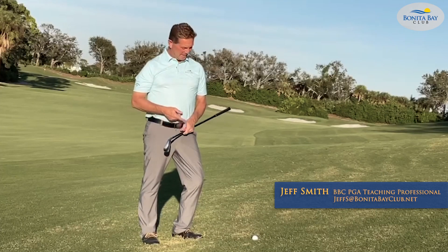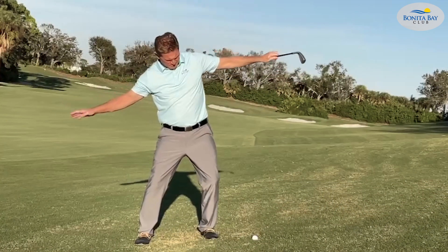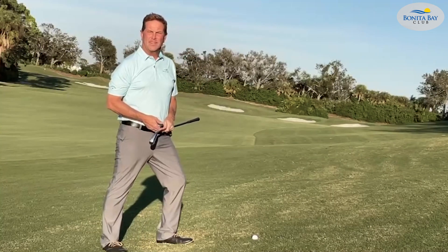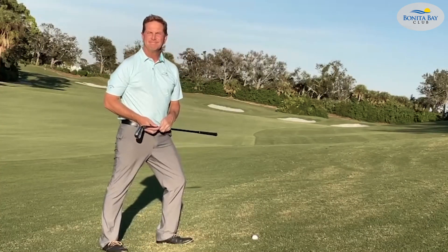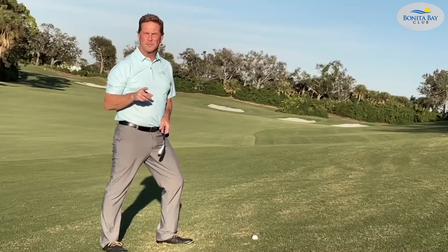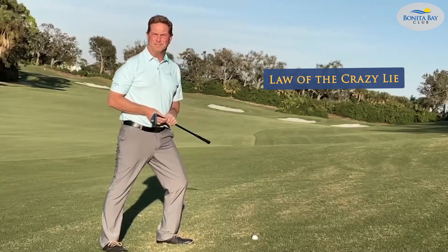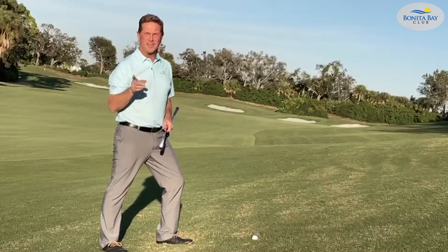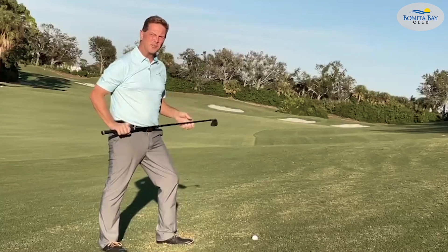Oh boy, that's a big old hill. Look at this thing — what a heck of a slope. This ball is way above my feet. The announcers on TV say this ball's gonna hook, but not if you follow these simple rules. Let's call it the law of the crazy lie. It's a law in my book — not a policy, not a suggestion, not a rule. It's a law, procedurally.